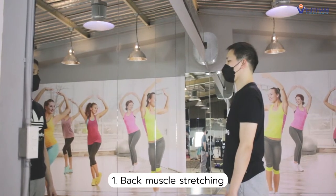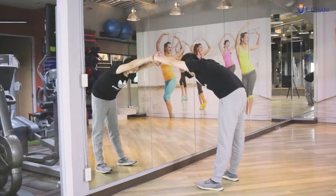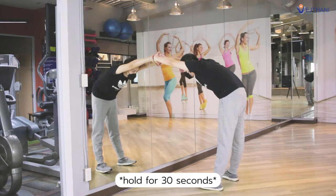First, back muscle stretching. Stand in front of the wall, then clap your hands together and place your hands on the wall. Lean your body forward and hold for 30 seconds. Then repeat it again.